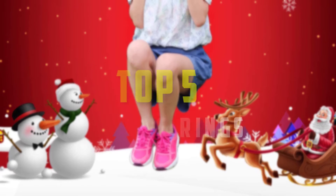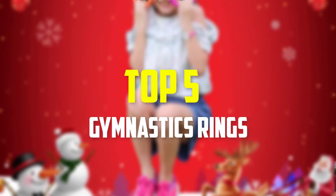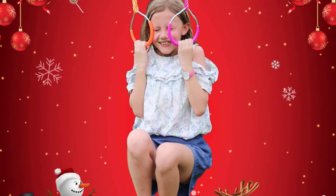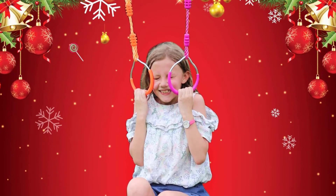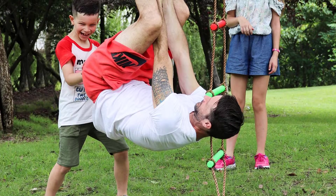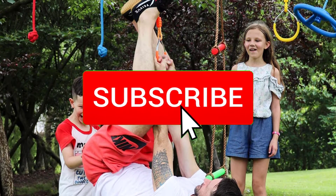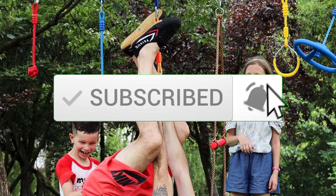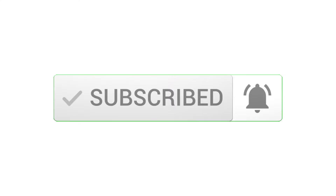Hey guys, in this video we're going to be checking out the top 5 best gymnastics rings available on the market for their true quality. I made this list based on my personal opinion and hours of research, and have listed them based on popularity, quality, price, durability, user opinions and more. If you want to see more information and the updated price, you can check out the description below, and also make sure to subscribe for more reviews. Let's get started.